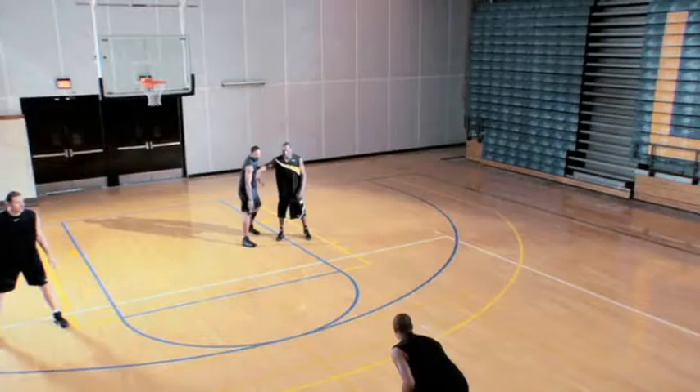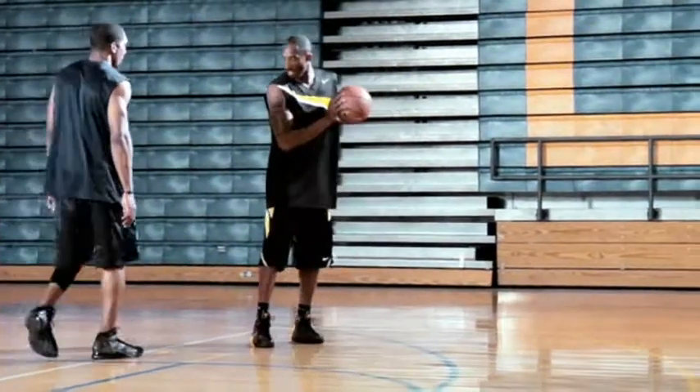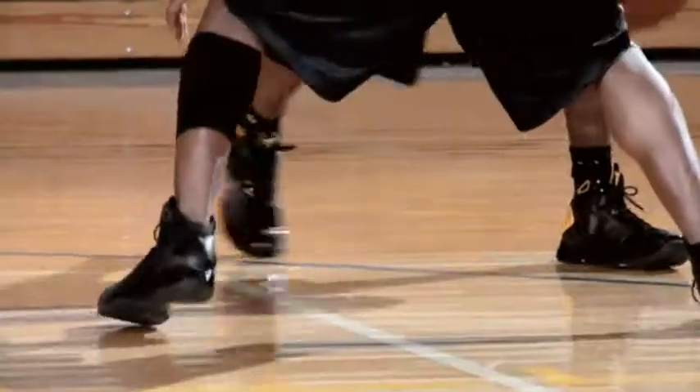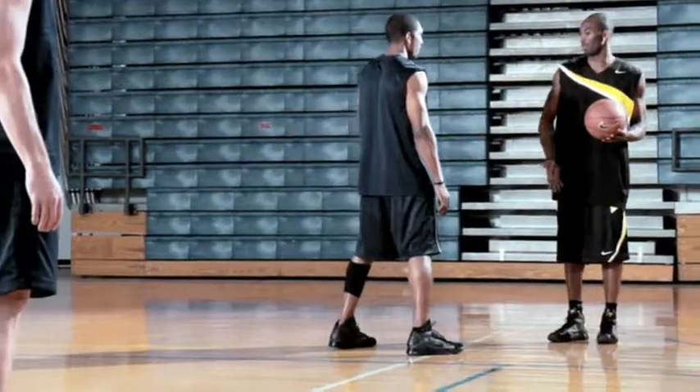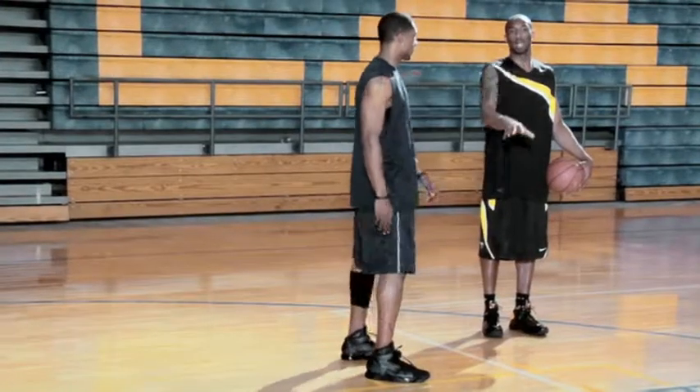The first thing I want to do is create space. I like the V cut — bring them up here, get my spot, create space, catch. And once I catch, I square up right away. This way I create that cushion, that separation that I need. It gives me the opportunity to read the court, see what's going on behind him.